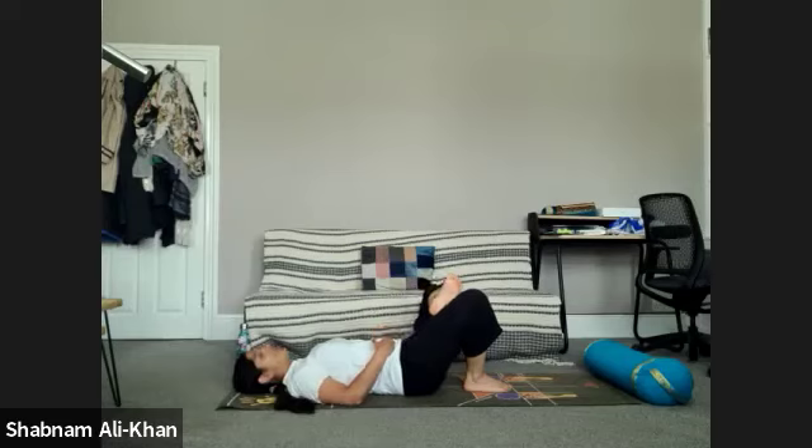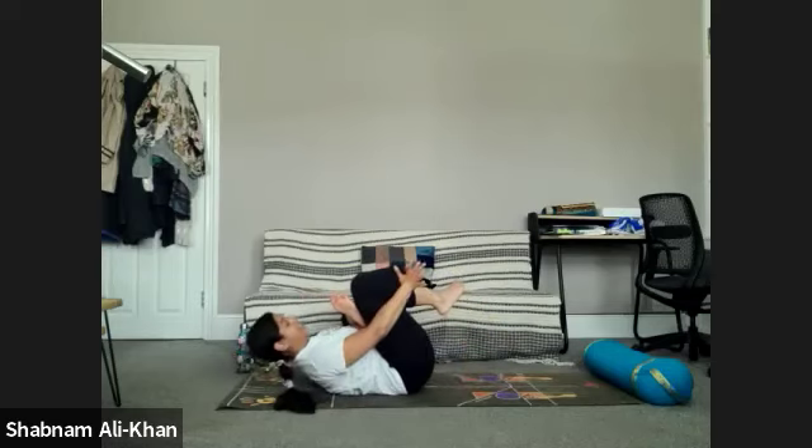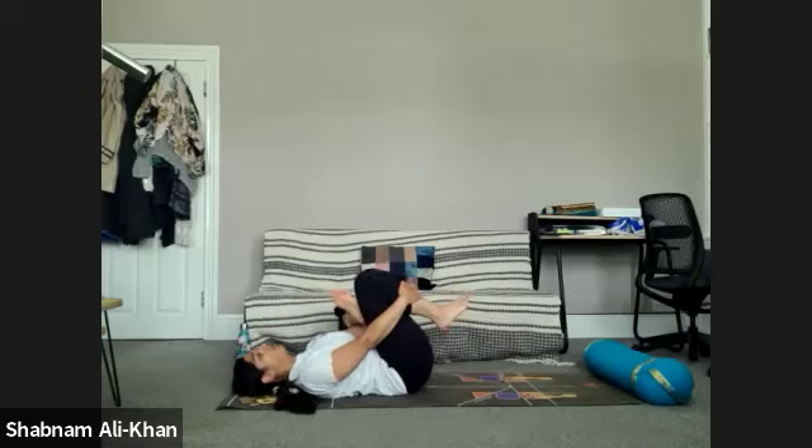We're trying to create that movement from the hip. You can take the hand and go a little further if it's safe to do so. When you're ready, you can loop the hands through and take it around the right thigh or the right shin. Remember, you can reduce this at any point if it's uncomfortable or becoming painful.